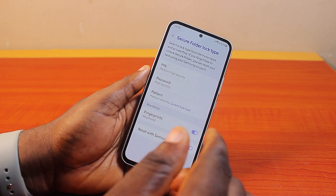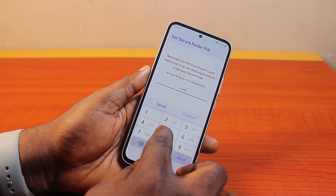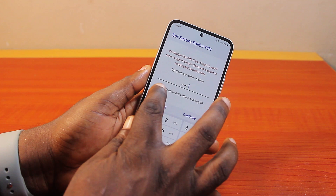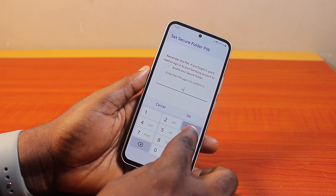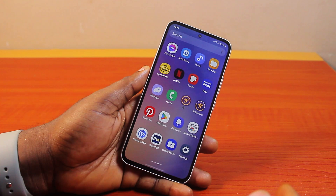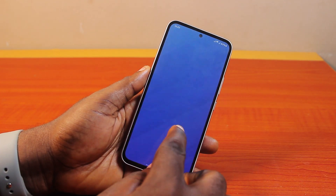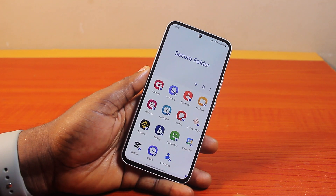In this case, click on 'PIN', type in your new PIN, confirm the PIN, and click OK. Then click 'Continue' and repeat to confirm. That's it. When you want to open your Secure Folder, go ahead and use the new PIN, password, or pattern, then hit the Next button.